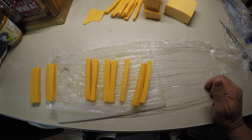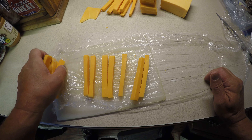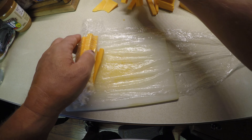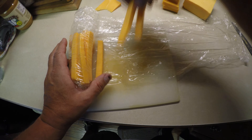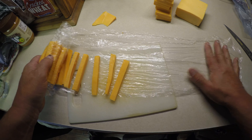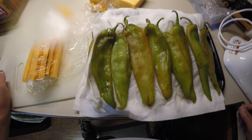One small time-saving hack: go ahead and do up your cheese spears in advance, then lay out some plastic wrap, put those little spears on it, and just start rolling them up. That keeps them from going back together and also means you can do these up hours before or even the day before. When you're ready to stuff your chilies, just unroll it and start stuffing — keeps everything nice and clean and you can have that prepped well in advance.